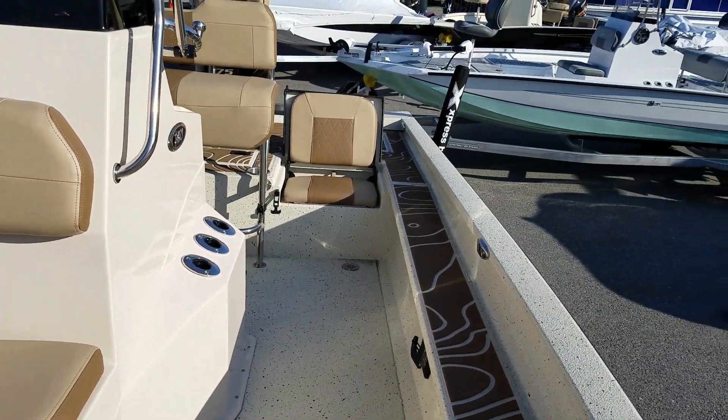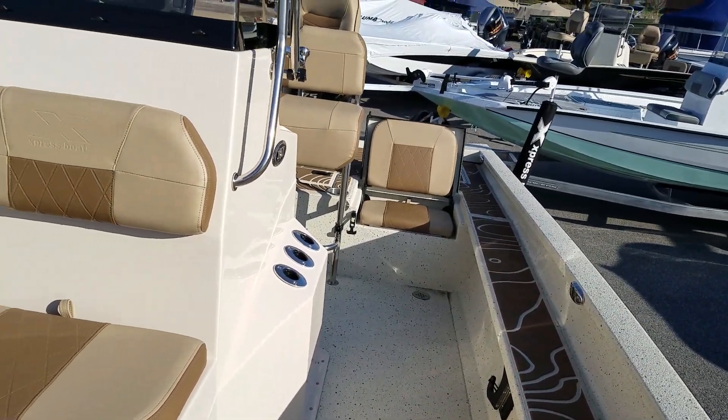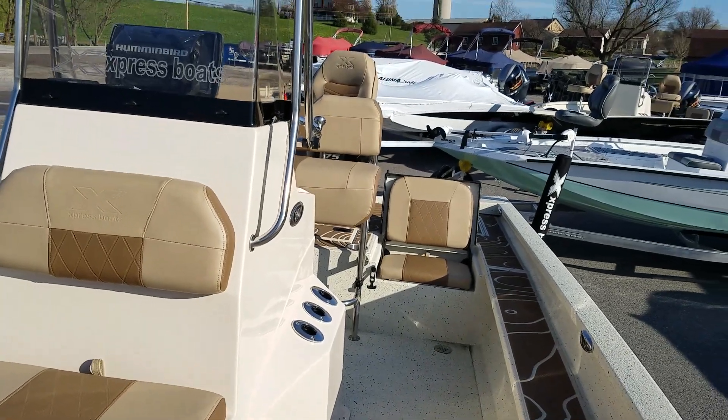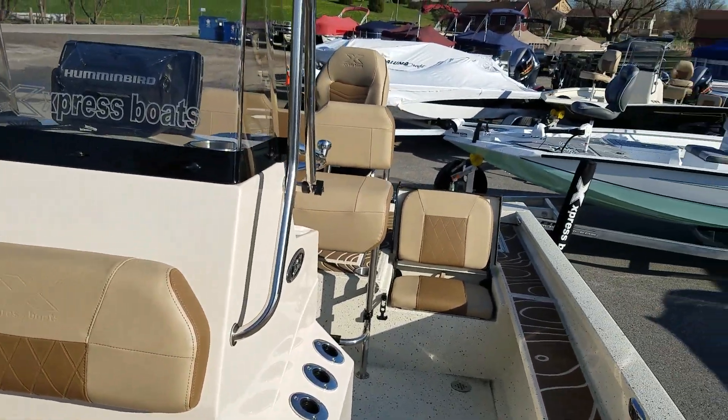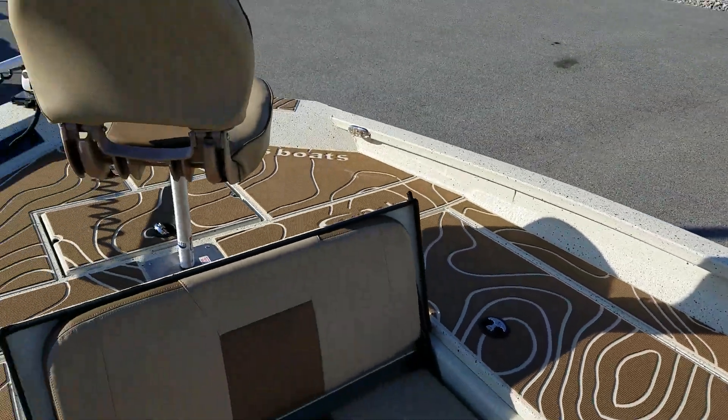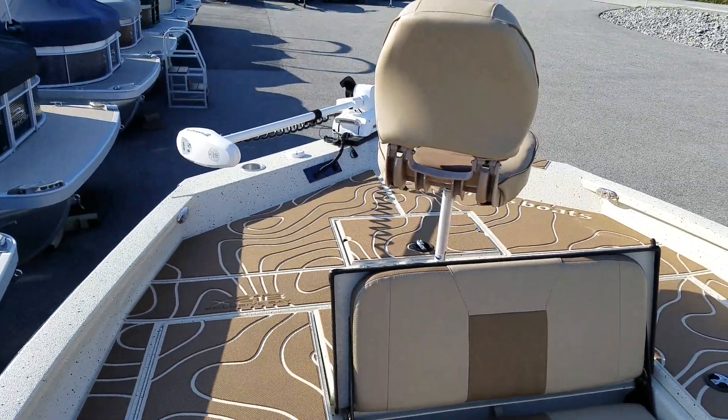We'll also be doing demos with most of the Express boats we have in stock, including the X-21. If you want to take a ride and experience what's possible with the highest quality aluminum boat on the market, give us a call, shoot us an email, shoot us a text. Thanks for watching.